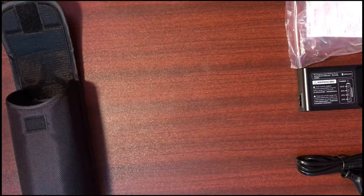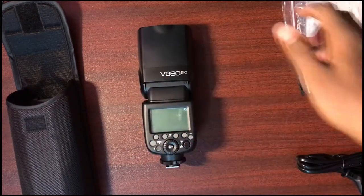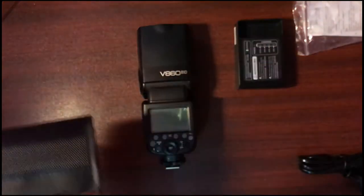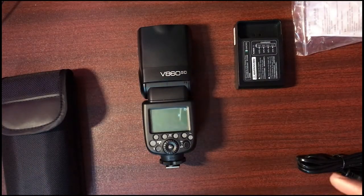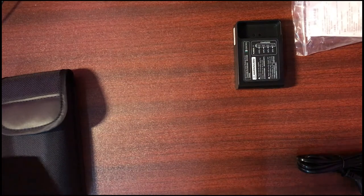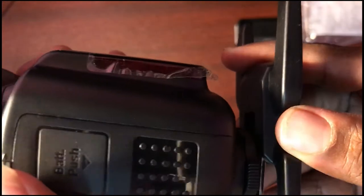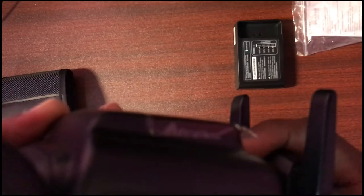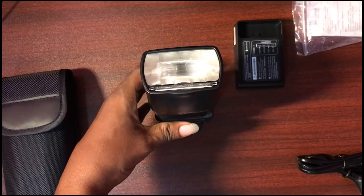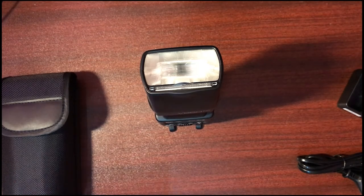So overall, I'll tell you it's a nice compact travel speedlight. It's compact with better backup and improvisation. High-sync speed, ETL, Slave mode — it's one of the major features. It has a mount so you can fix it and control the flash. It's quite comfortable for that.